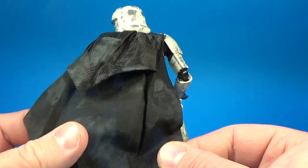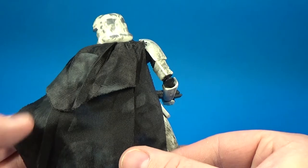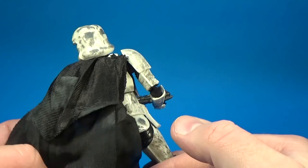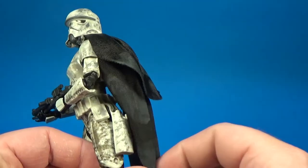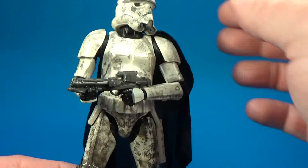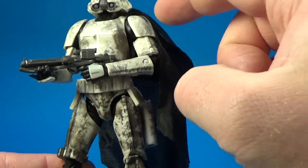It's a nice fabric — they've sort of weathered it up as well. You can see they've dirtied it up a little bit. It's almost a polyester blend I guess, it's not going to fray terribly, and we've seen some terrible fabrics recently but this one doesn't seem too bad.